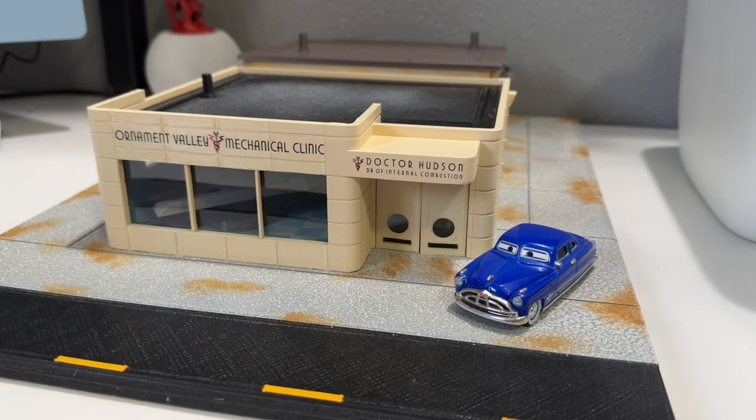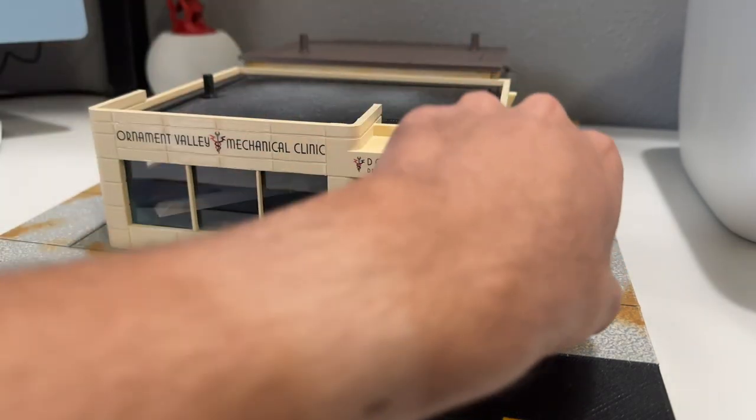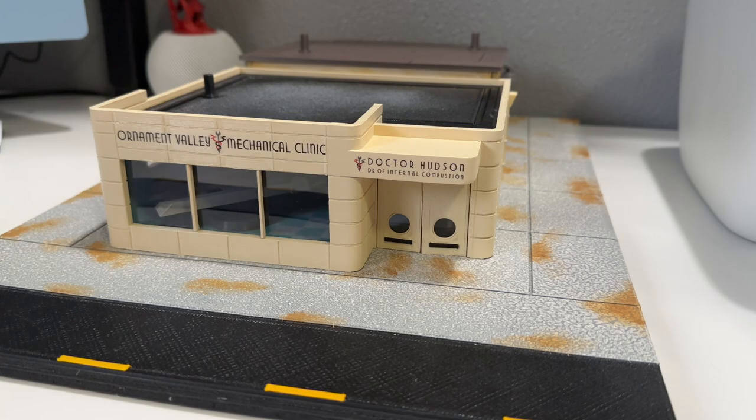He makes these on order - they are 3D printed with some handmade elements here and there. It did not come with Doc; this is just the one from my collection. It does not light up. It is a scale replica basically imitating the one Mattel cancelled. It is a little sensitive, so you gotta be really careful with it because you don't want to break anything - it is handmade.